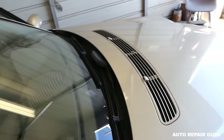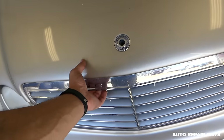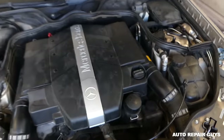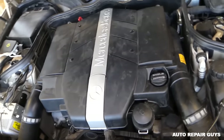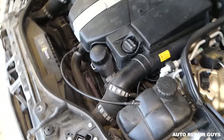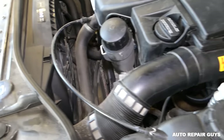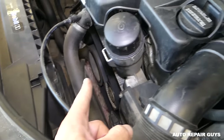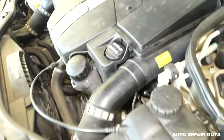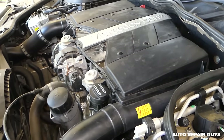It still doesn't start, so let's see what the problem is. We're going to check fuel and spark first. We'll shoot for the spark plug first to make sure we get good spark, otherwise it will never start. If you're not getting spark on any of the plugs, it's most likely the crankshaft position sensor — usually located towards the front behind the pulley, or towards the back on the transmission housing. We're going to take the engine cover off to access the spark plugs.